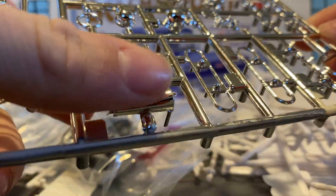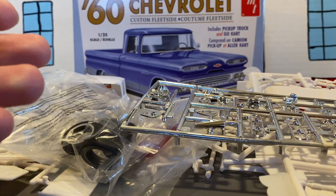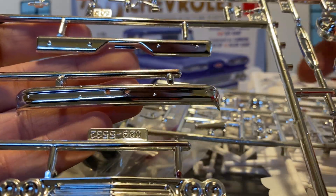Some of this I'm gonna paint — I'm gonna paint that. We got our grille and bumpers, the Chevy bow tie, rims, and hood stuff.